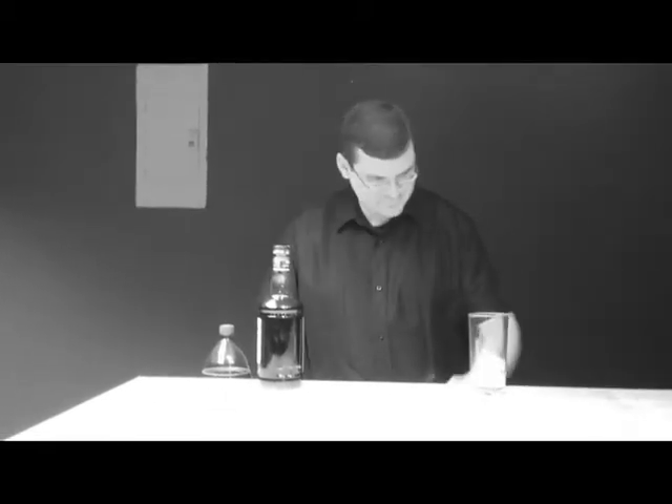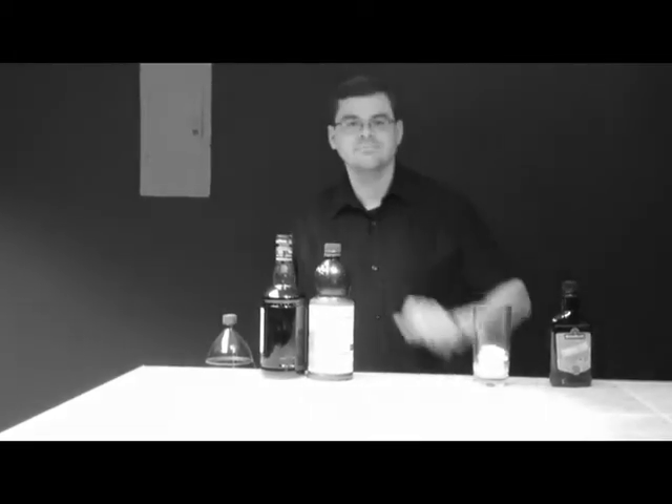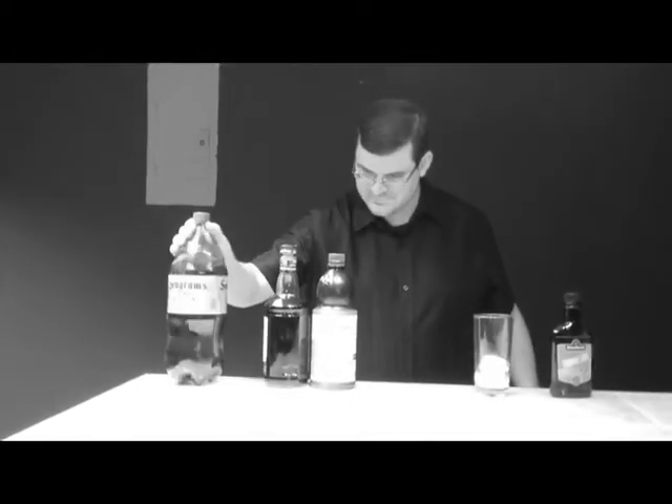So do we have our ingredients? We have the rum. Do we have the triple sec? And the lemon juice and the ginger ale. Excellent!